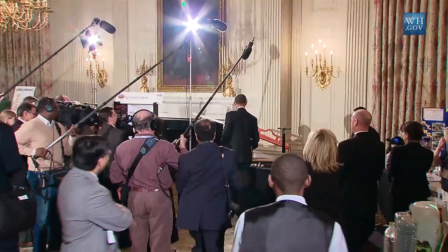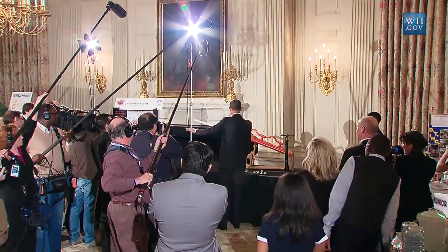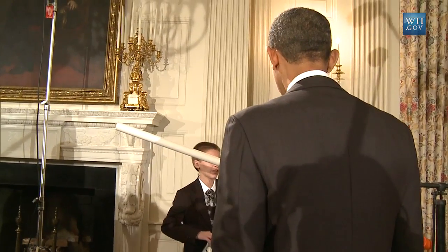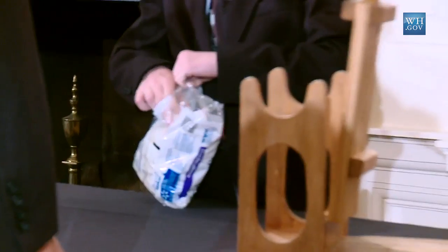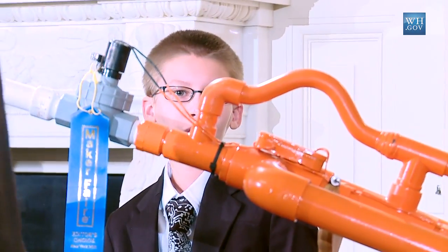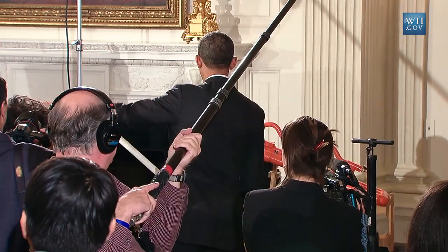Mr.: Back up, guys. We don't want to hurt you. All right? How long did it take you to put this together? Woman 3: After I got all the parts and was done planning, it took me about a day. Mr.: About a day? Woman 3: People at Home Depot helped me build this part because it was kind of difficult to get it in there. Mr.: All right, back up, guys.